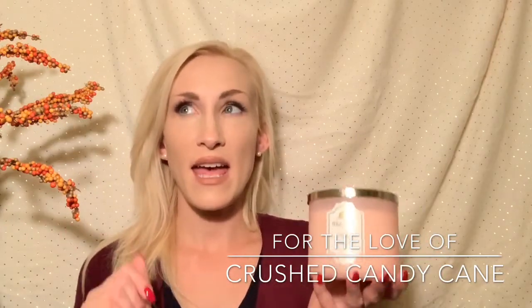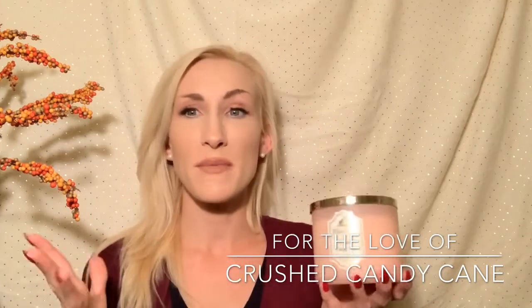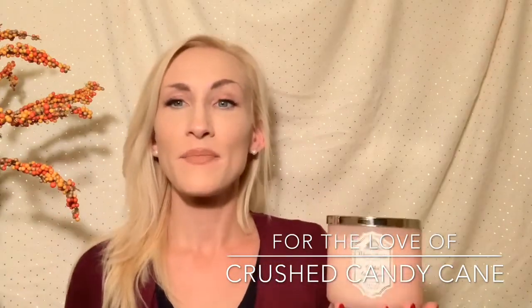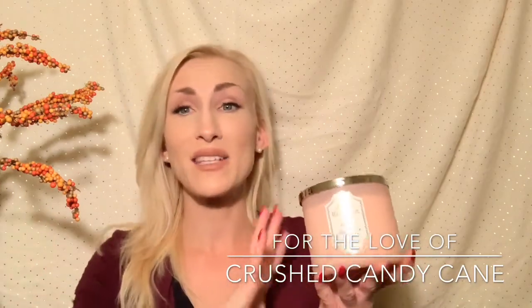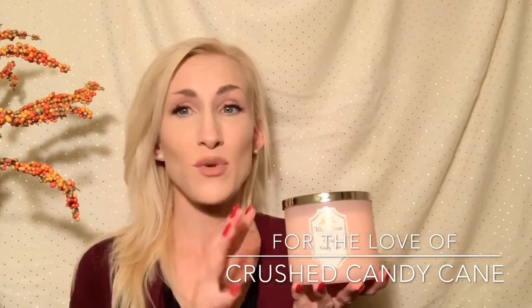I did have to let it burn for a good while. Usually with Bath & Body Works candles you can smell it right away within 15 minutes, but with this one it did take until that very top layer was almost completely liquefied before I really started smelling anything. But it was a really beautiful scent — I like it, I think it's really pretty.